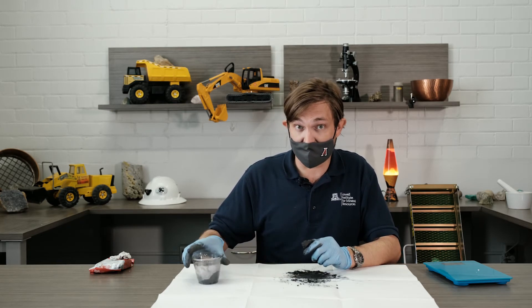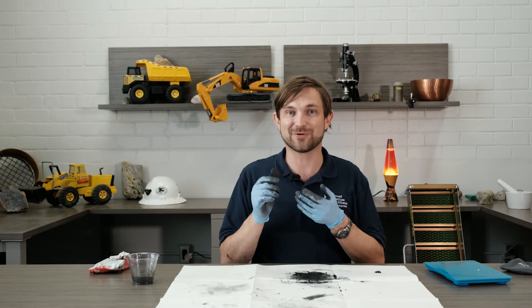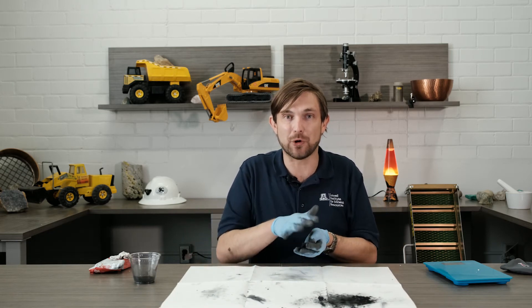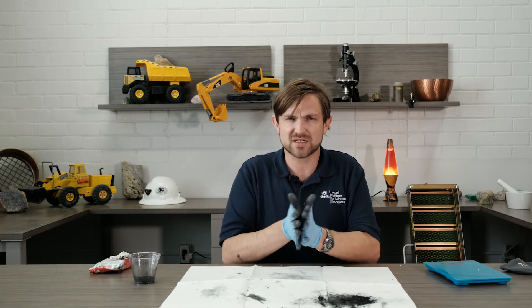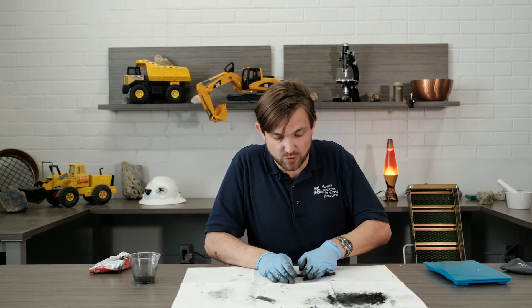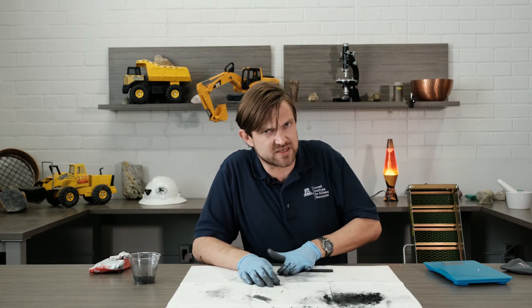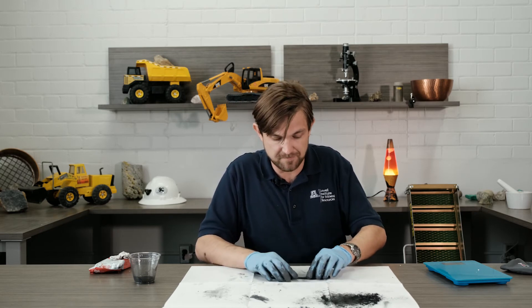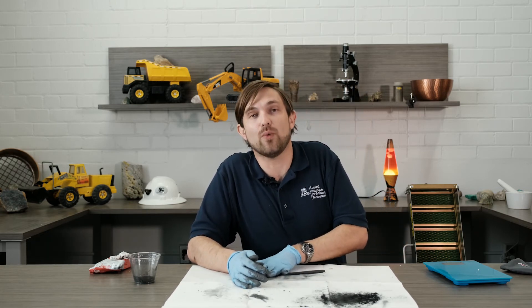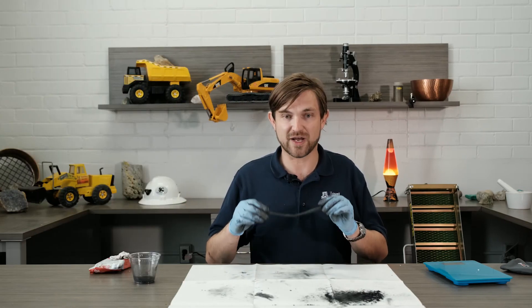Once your clay and graphite is mixed, you can take off your mask and turn your paper to a clean spot. It's time to roll out our pencil lead. As we do this, if your clay breaks apart, you can add some more water to make it stick together better. So we'll roll out a nice long pencil lead here. You can decide — do you want to make a thick pencil lead or a thin pencil lead? It's up to you. Roll out the size you want, and once that's done, we need to wait for it to dry. Look at the label on your clay — that will tell you how long it takes. Now we just need to wait.